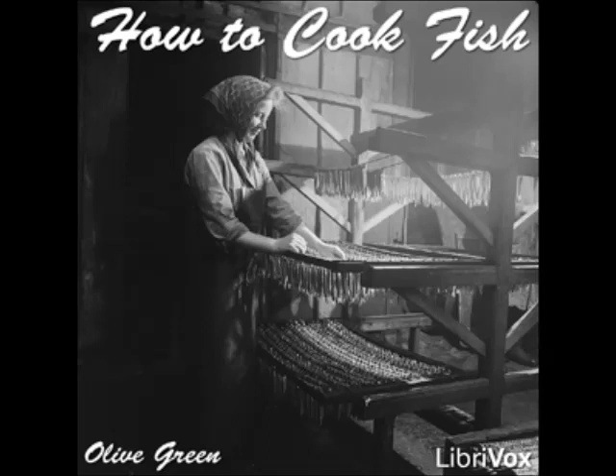Fried Red Snapper: clean the fish, skin and remove the backbone, slice lengthwise in long thin strips, roll up and fasten with a toothpick or skewer. Dip in egg, then in cracker dust, and fry in deep fat. Serve with tartar sauce.